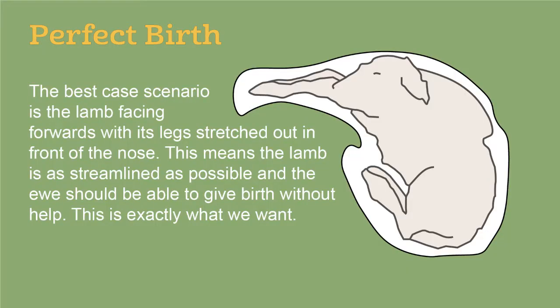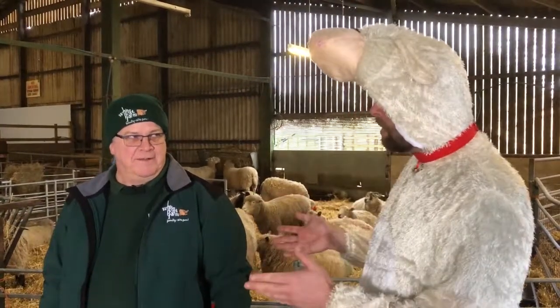To recap: the best case scenario is for the lamb to be facing forwards with its legs stretched out in front of it and its nose resting along its legs. This means the lamb is as streamlined as possible and the ewe should be able to give birth without any help from us. So, if there's only one arm presented, how do we deal with that?